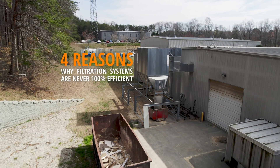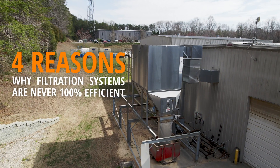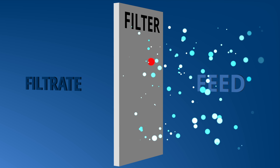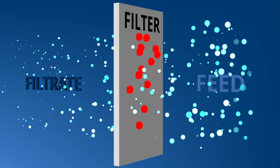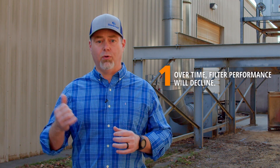Here are four reasons why filtration systems are never 100% efficient. From startup, a filter begins doing what it's supposed to do by catching the dust. However, the filter media will begin a process called blinding, where the pores in the filter media begin to clog. To keep blinding to a minimum, these systems require a maintenance program so they can keep operating at maximum efficiency. And let's be honest, preventative maintenance doesn't make your business any money, and it's easy to put off. For that reason, from day one, filter performance will begin to decline, reducing the amount of suction available at the plant level for collection.